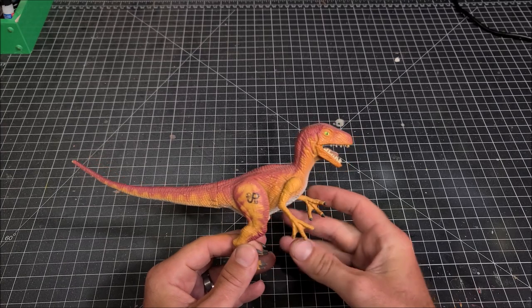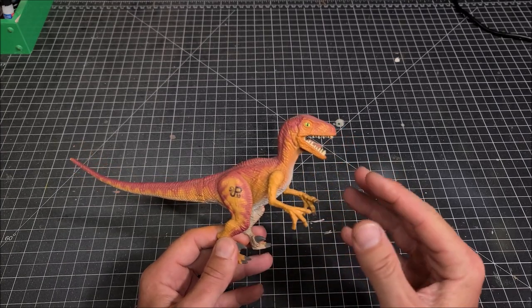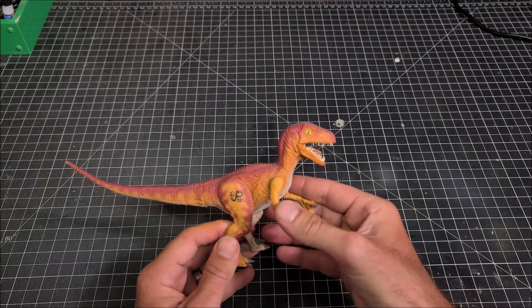In fact I won't even be using the airbrush in this video. I'm going to be doing everything by hand, just to kind of show you guys how you can actually achieve this same retro repaint on your figure.